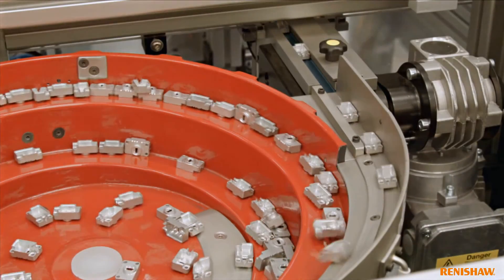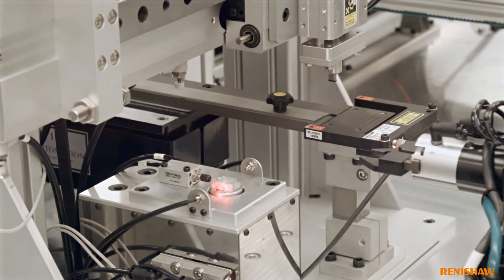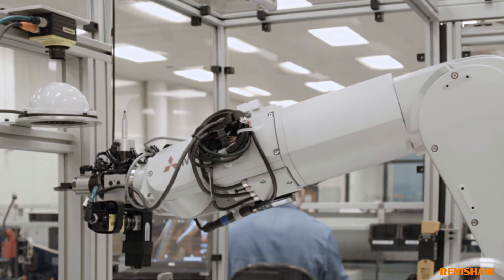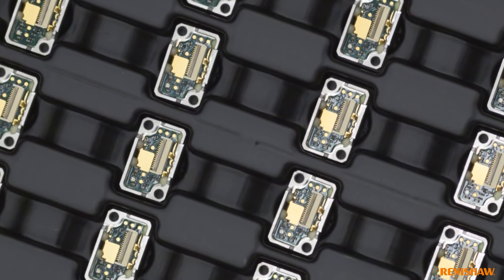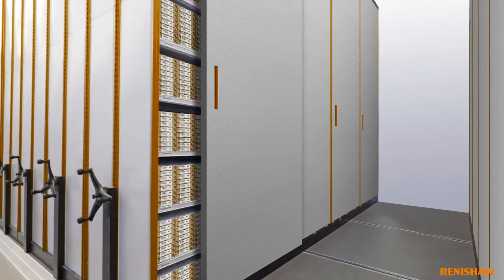State-of-the-art automated manufacturing eliminates process variability to ensure that each and every encoder meets the highest quality standards. The automated production of Atom means fast delivery and competitive pricing, which ultimately reduces your system cost.